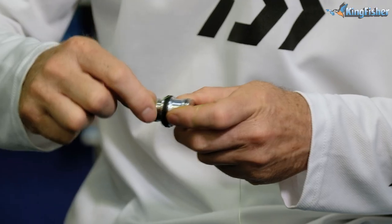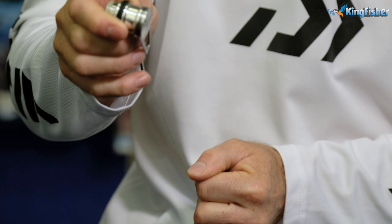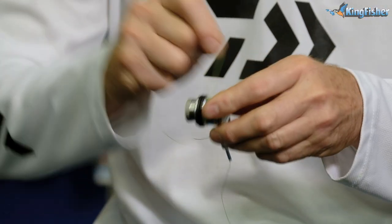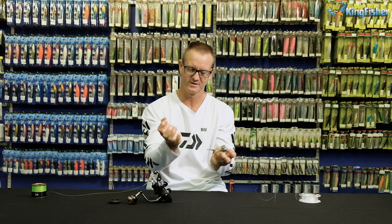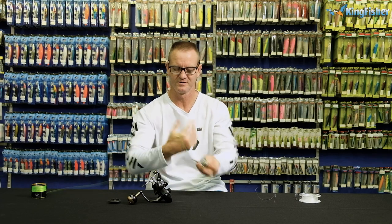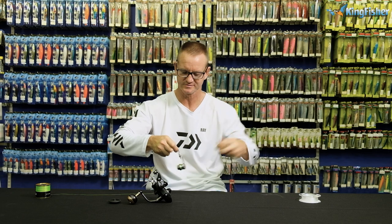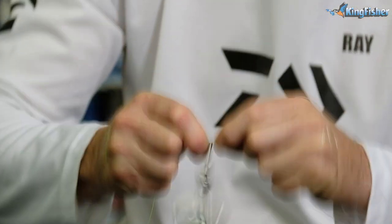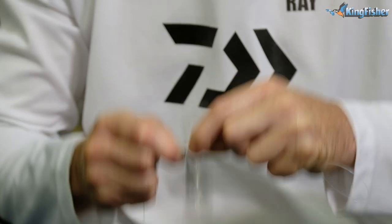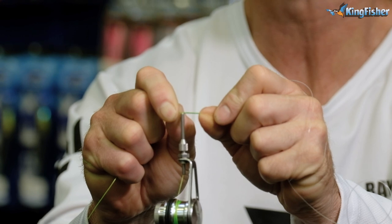To tie the PR, we take the braid through and around the O-rings. We then wrap the braid around one, two, three, four, six, seven, eight, nine, ten times — about three to four times around your wrist. Grab your FC fluorocarbon and wrap it around. Remember when tying a PR that you don't want to tie it too long on a casting lure — about that length is more than enough.